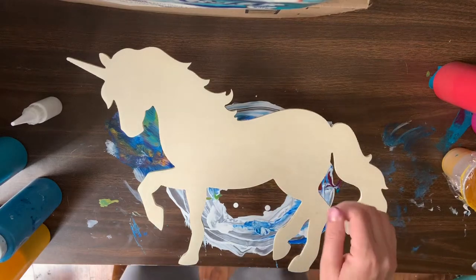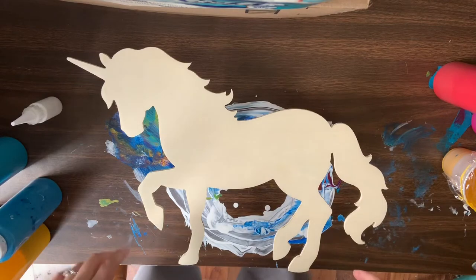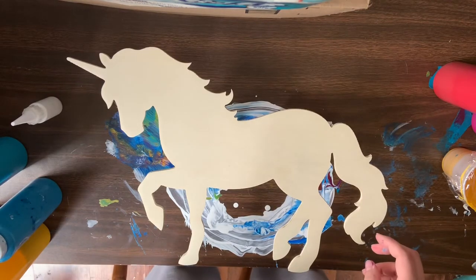Hello Sunshine, this is Joy from Michigan in the United States. I am going to do a unicorn pour today.